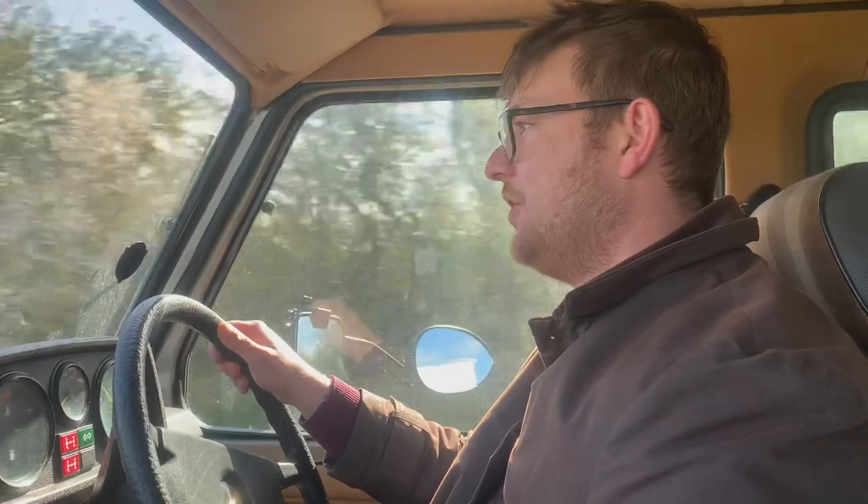Hello YouTube! The Drive Guy here and today I'm going to give you a quick guide, some quick information on the 300GD W460 G-Wagon and what it's like to tow.